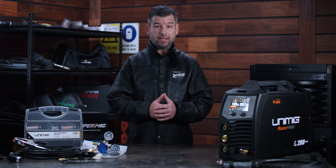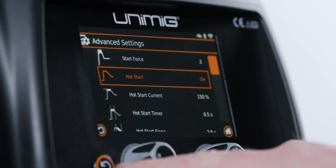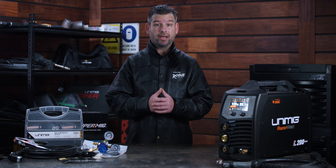Starting a MIG weld has never been so smooth with the hot start function. Turn it on to give you a boost in current at the start of your weld, eliminating issues with starting on cold metal and making welding on thicker materials and aluminium easier.